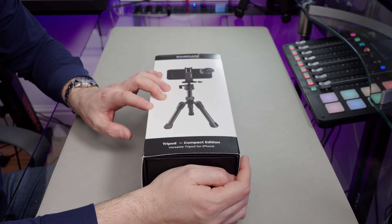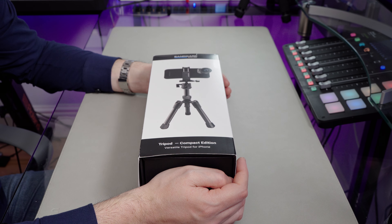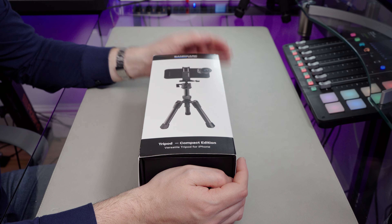Today I'm looking at this. This is the Tripod Compact Edition, as it says. It's part of the SandMarc Action Gear line of products, and they're listed as a tripod for iPhones, but this is a tripod for any kind of mobile phone.